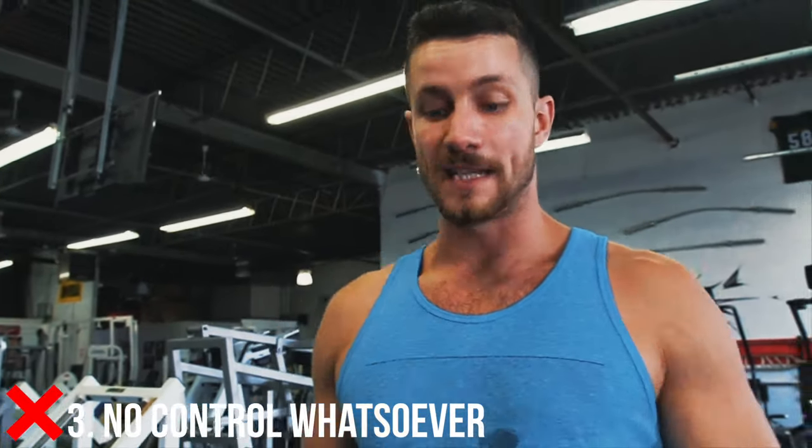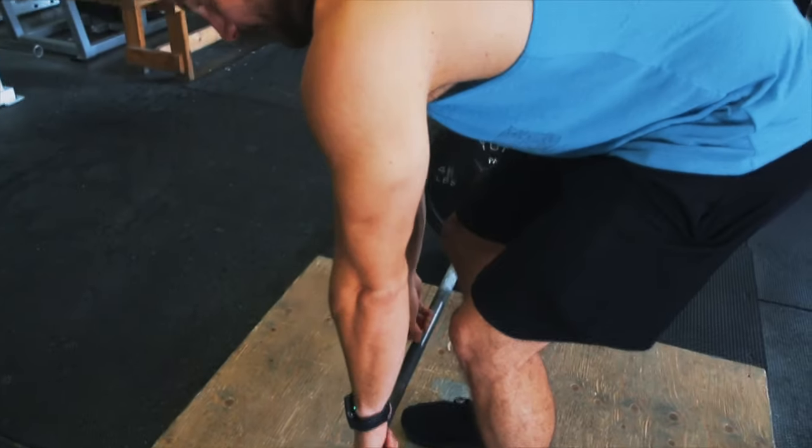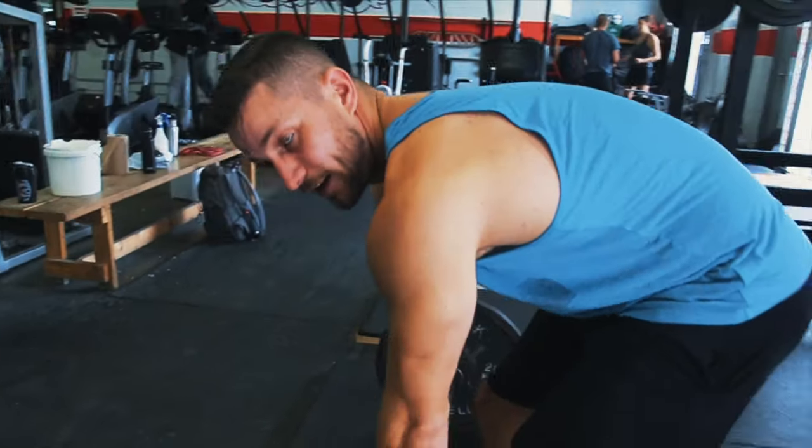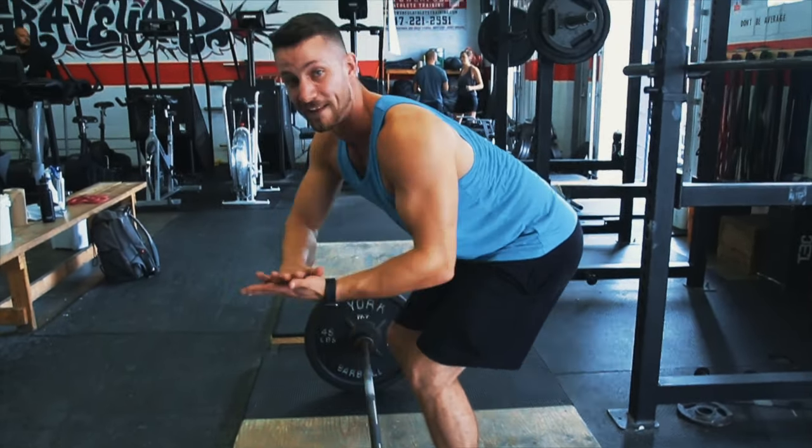Common mistake number three is not utilizing control within this exercise. Although this is a power movement, you still want to have control in every single exercise you do in the gym. Make sure when you're bent over you're fully squeezing at the top, getting ultimate tension, controlling two seconds on the way down, letting it reset, and maintaining that neutral spine. An additional tip: when you bring it to the bottom, don't just pull from there — go boom, reset, and maintain that neutral spine. A lot of people get hurt during this exercise, especially with a couple hundred pounds on the barbell.